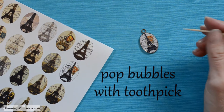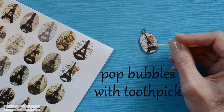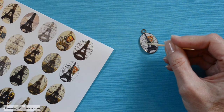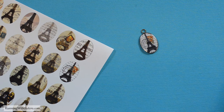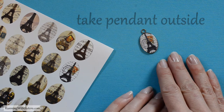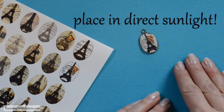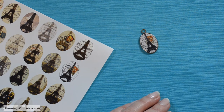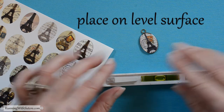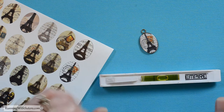If any bubbles form, use your toothpick and just pop them. Once you've got all the bubbles, take your pendant outside and place it in direct sunlight — not in the shade. Place it on a level surface to make sure the resin cures evenly, and just wait until it cures.